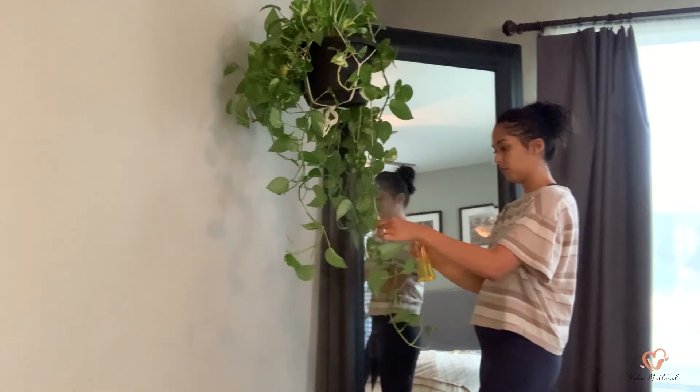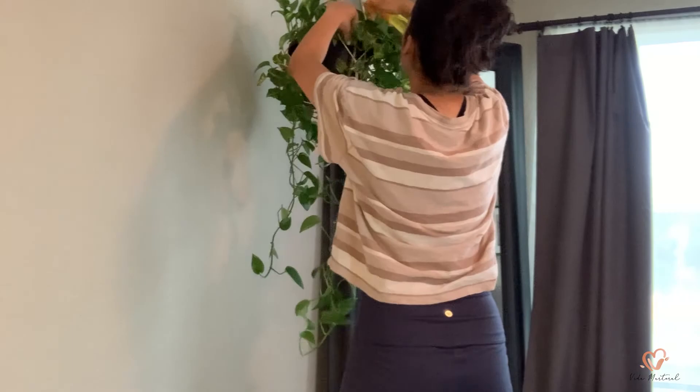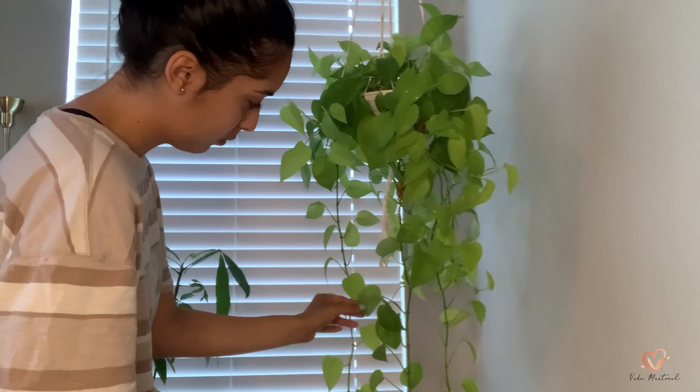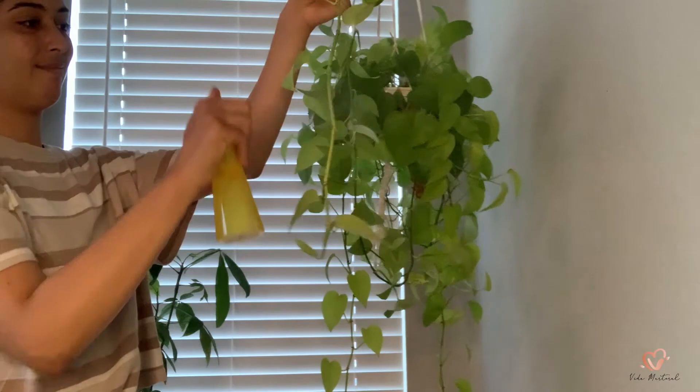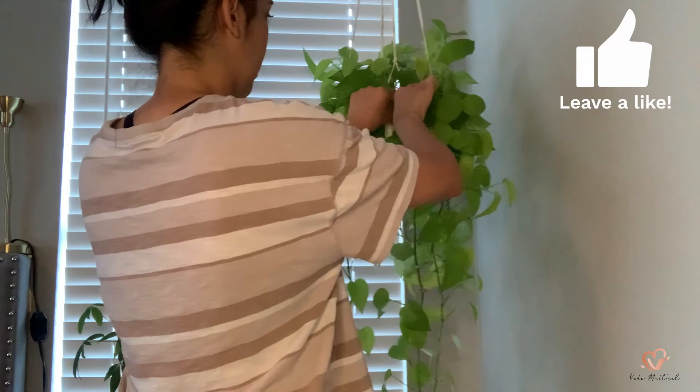Mealy bugs. I left this room for last because I know all of the plants in here have mealy bugs. I'm unsure of how they got here, but they're here and I need to get rid of them. I'm doing this room last because I don't want to touch any other plant after touching these ones until I've changed my clothes and washed my hands, to avoid spreading them. I first noticed them on one of my pothos and it quickly became infested, spreading to the surrounding plants.